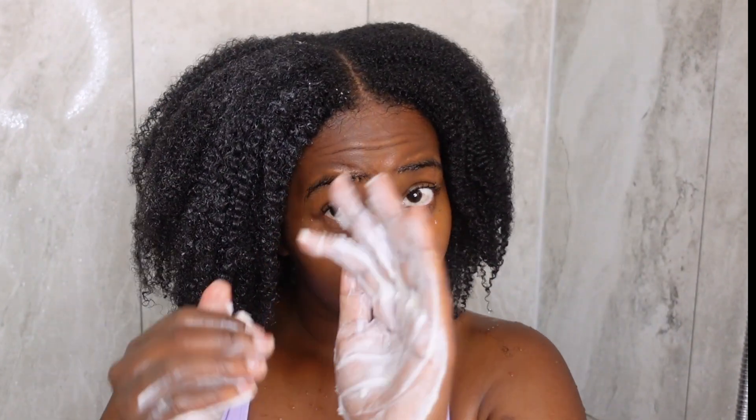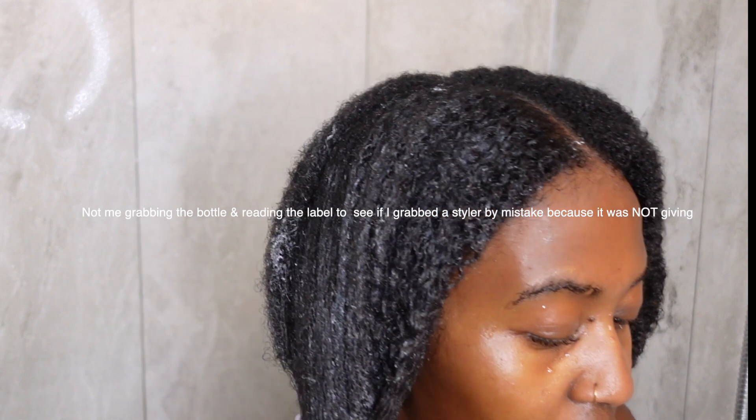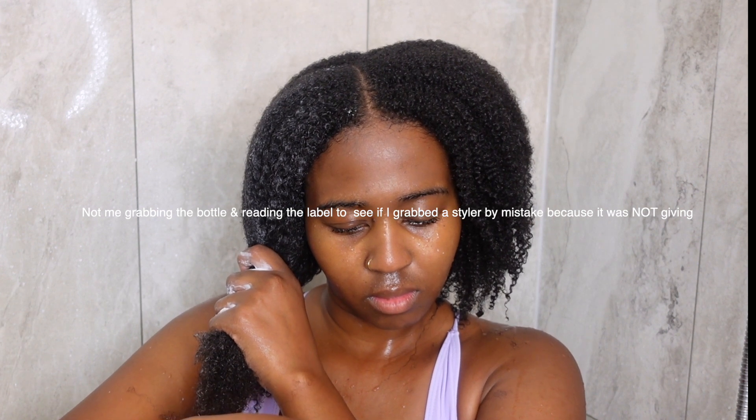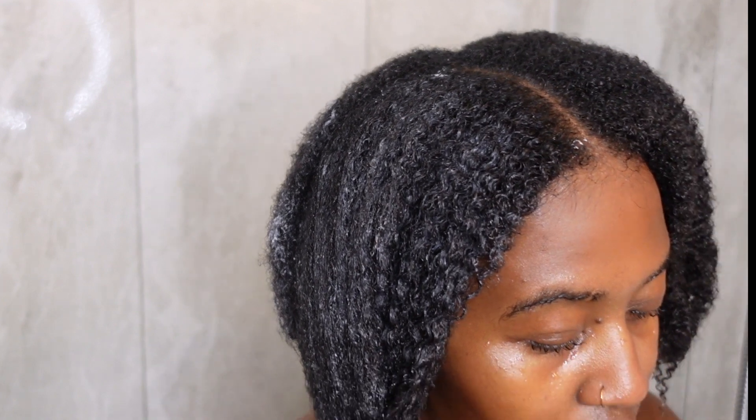The reason I hop right into deep conditioner is because I don't spend a lot of time detangling in the shower anymore. Since I wash my hair on a regular basis, I feel like I have enough moisture that I don't need to add a regular conditioner before the deep conditioner. If I want to do extensive detangling, I'll add a cheaper conditioner for slip first, but otherwise I detangle out of the shower when styling — because with type 4 hair I have to detangle again anyway.